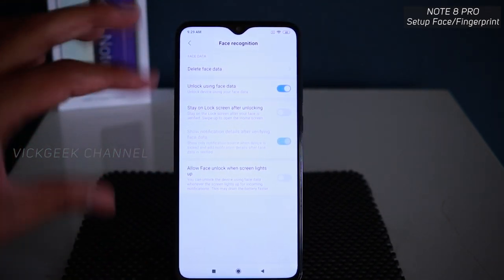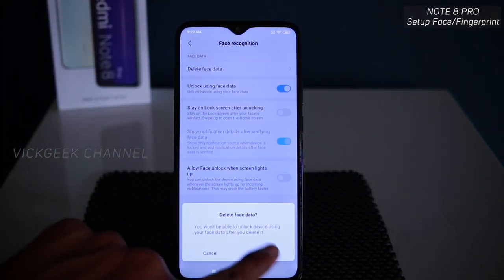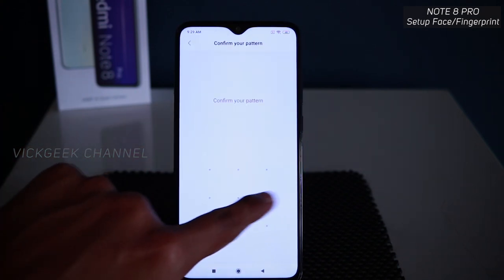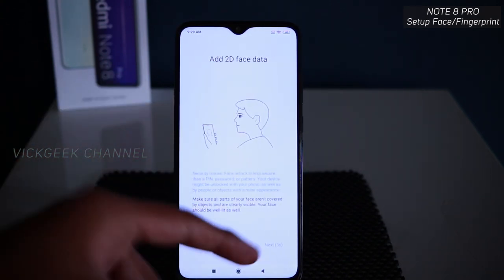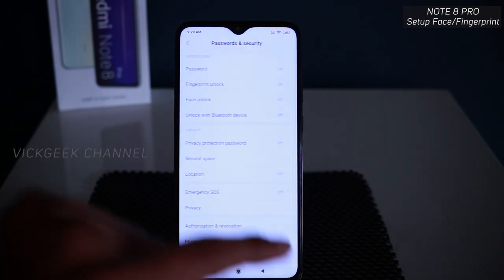If you want to delete your face data and start fresh, just tap 'Delete face data,' tap OK, then tap face unlock again, confirm your pattern, and you can register your face again. It's a neat and easy feature.